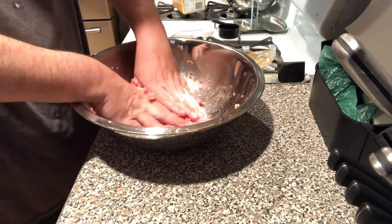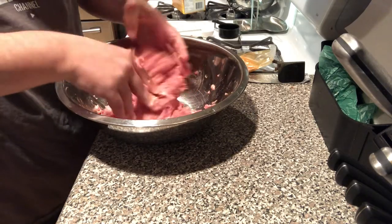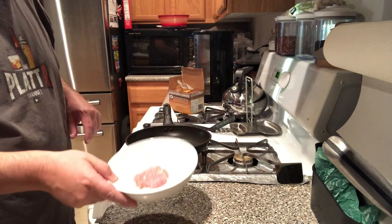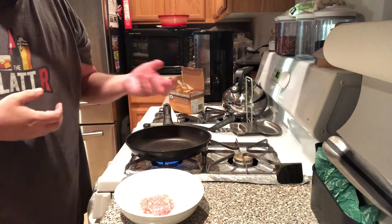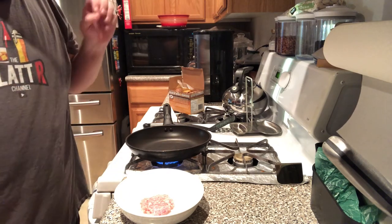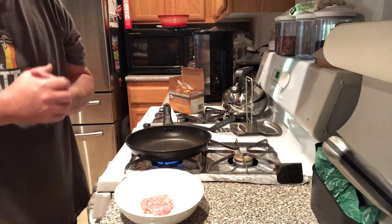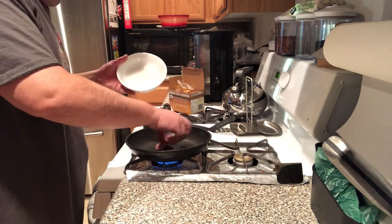I'm going to continue to get this all mixed in, and then we'll pull off a little off the side and give her a taste test. Alright, so I got all the sausage mixed in and went ahead and threw it in the fridge, but I took a little ball, made a little patty, and we're going to give this a try. The sausage books always say whatever kind of sausage, even if you're putting it in a casing, always take a little off to the side to cook and taste where you're at seasoning-wise before you go into the casings.